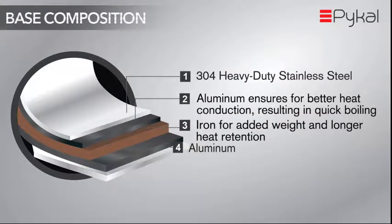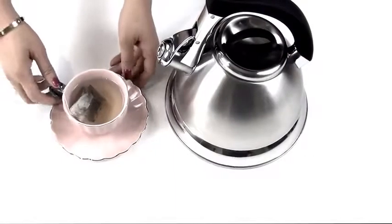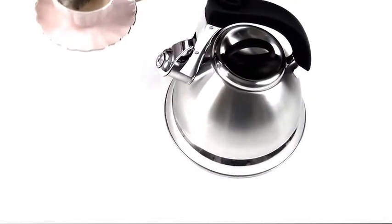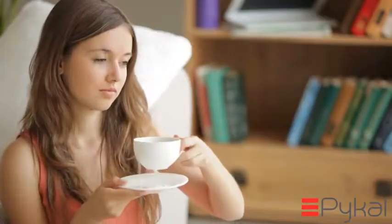This makes the heating performance extra fast, and also assists in water staying hot for a longer time. So come on over and enjoy your hot drink with the PyCal Whistling Tea Kettle.